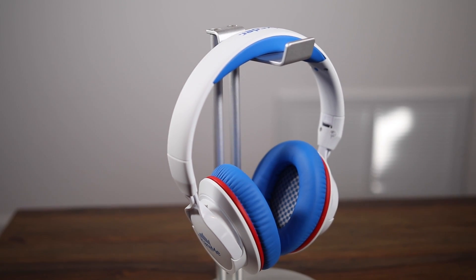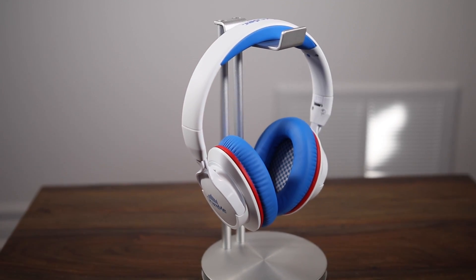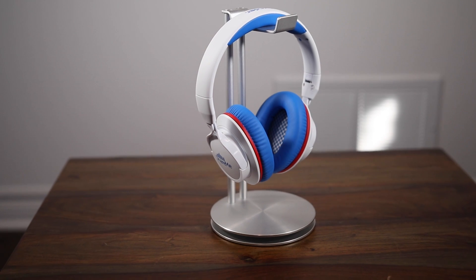My reference headphones, by the way, are some super high-end Bose QC35. You can check my review of those by clicking the card up here. Those are roughly $400 US and they sound amazing. Obviously these ones don't compete — they don't even come close to that kind of sound because those are noise-cancelling headphones and they're super powerful. However, I have to say I'm quite surprised. The build quality is decent — I have nothing to complain about. My initial thoughts on comfort are pretty good.